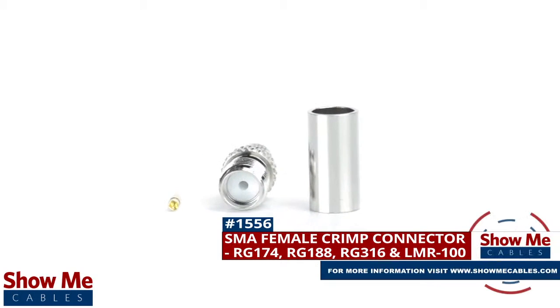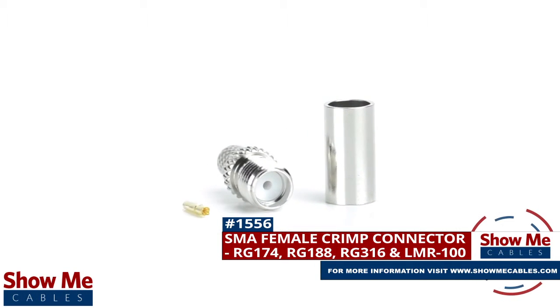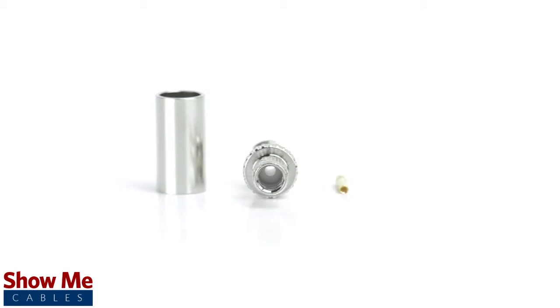Are you looking for a quick and easy DIY installation or repair for your coax cable? Our SMA female crimp connector for RG174, RG188, RG316, and LMR100 will provide a simple solution for your wiring needs.